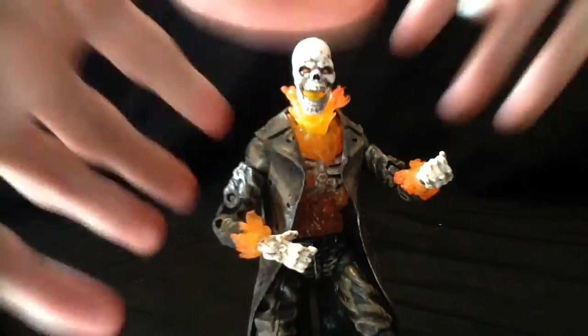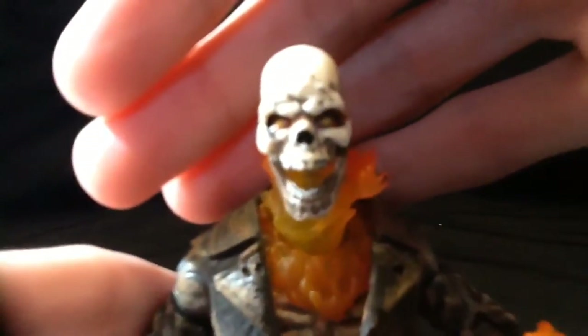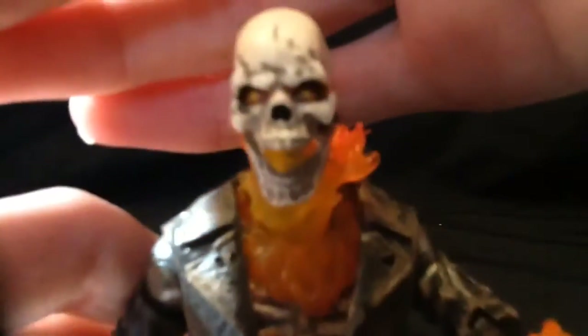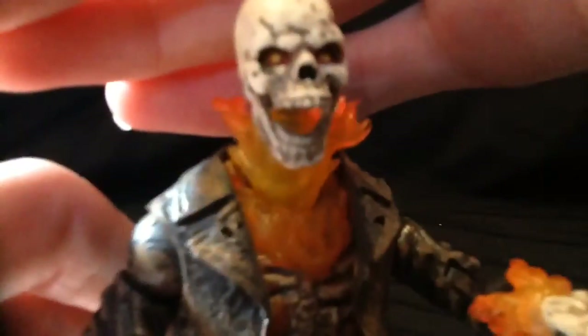Looking at some close-ups here — look at that head sculpt. That is a really kick-ass head sculpt with the skull and the details on it. There's nice texture work there.